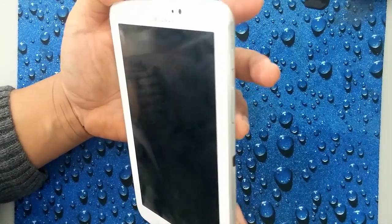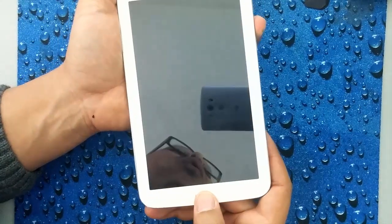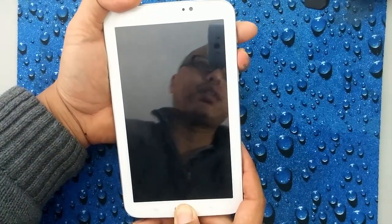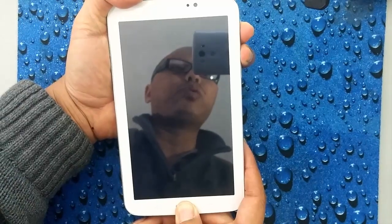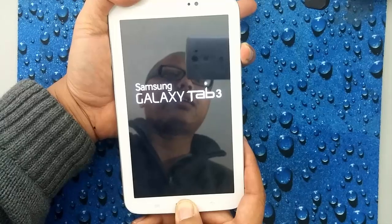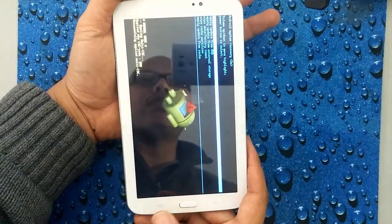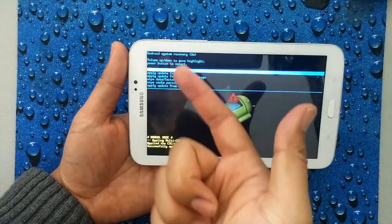The first key is the volume up key, and then I'm going to press and hold the home button. Now with my index finger, I'm going to press the power button. Until we see the logo, I'm going to release the power button. I'm still holding on to the other keys. And then once we see the Android, we let go of everything. What we have here is our recovery menu.